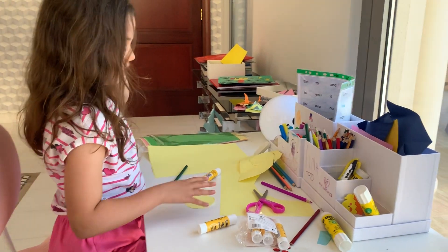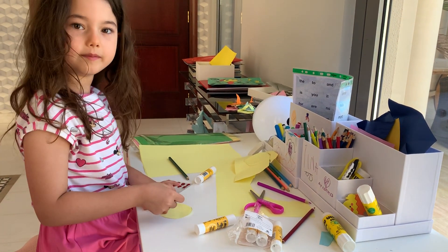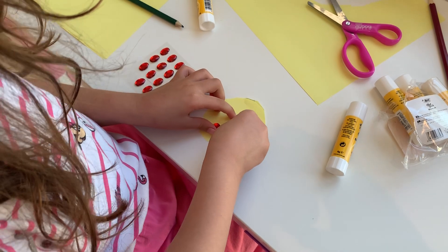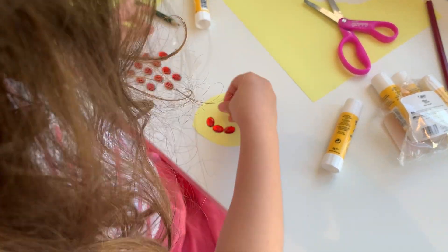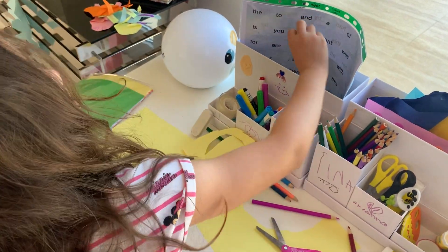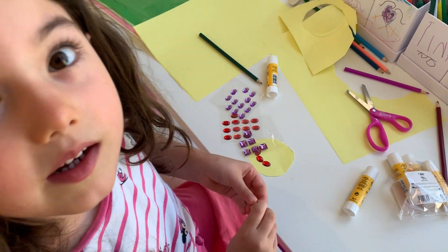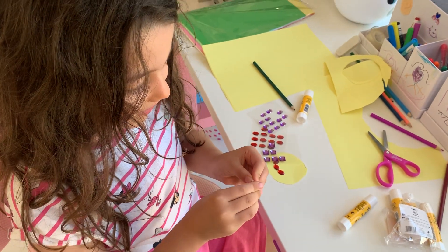Now we'll take some diamond stickers. Maybe I could make this for a mouth — I'm making a mouth. Oh, the glue went off, so I put the glue back and now you do it like a mouth. Remember the name of what we're doing? Diamond bears!